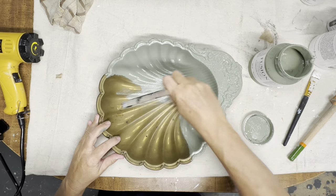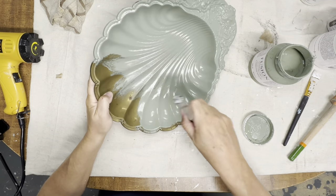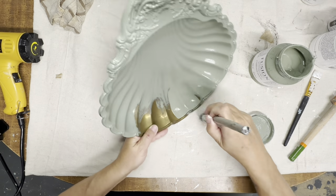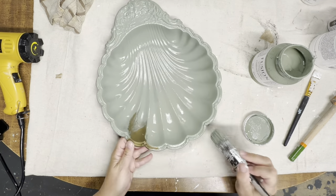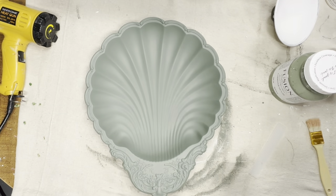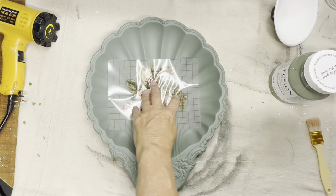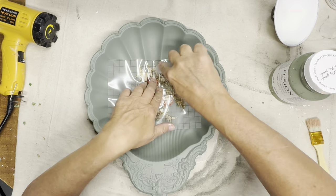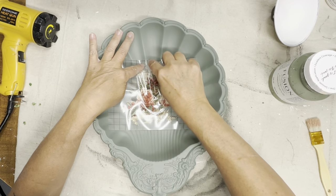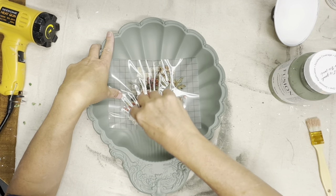I'm going to get it all painted up and then use another transfer from the Candy Cane Cottage Pack — it has all these pretty matching florals and I chose one of the larger ones to put directly in the center of the tray once the paint dries. This is a very curvy surface, so I use my fingers to push it down into the crevices so it knows where to lay, then work little spots at a time until the whole thing is rubbed on. It doesn't take long and it's not hard — just take your time.